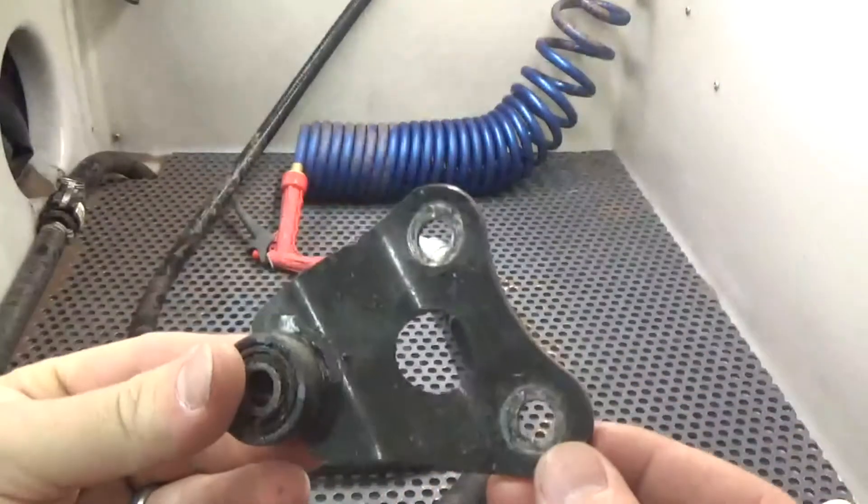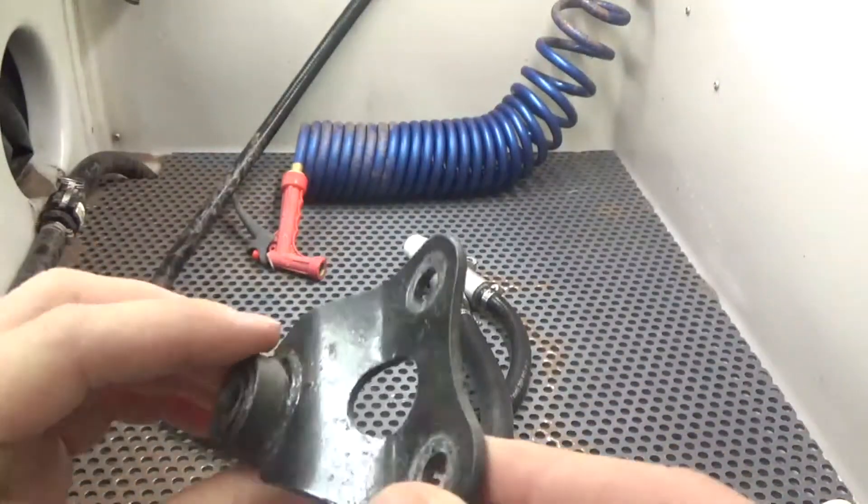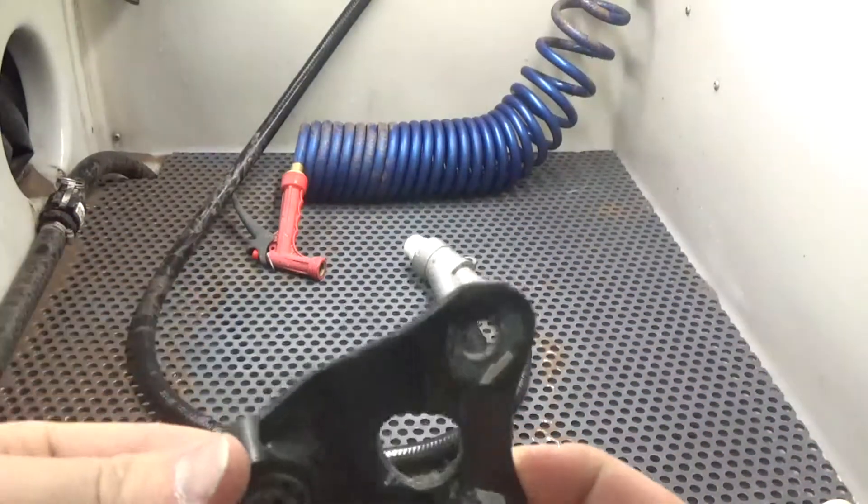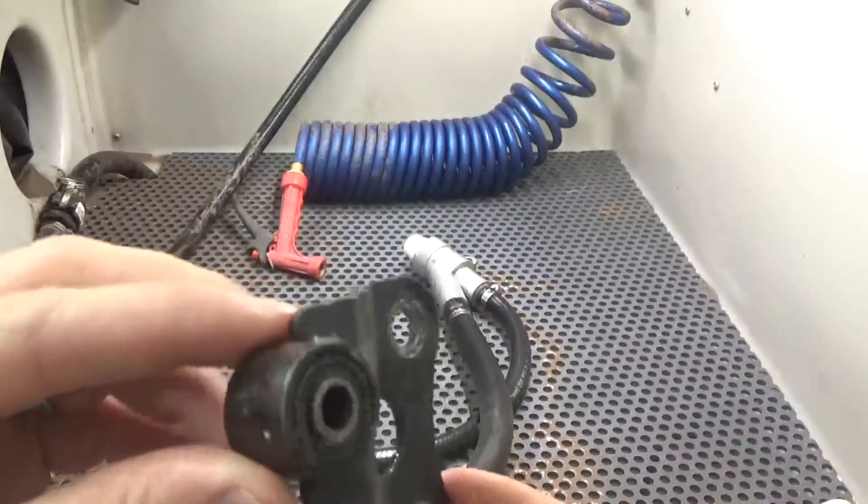Hey guys, John here with Vapor Haunting Technologies. Today we are going to be working with a bracket here that's been painted. What we're going to do is show you how quickly we can remove this coating to prep the surface for a new coating.